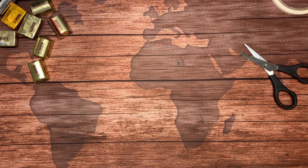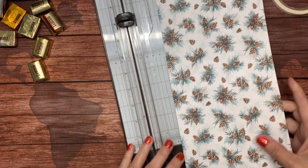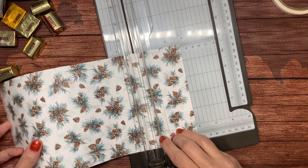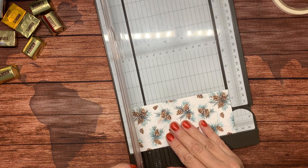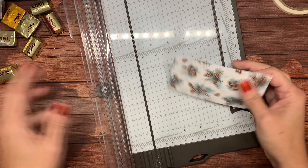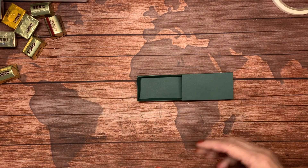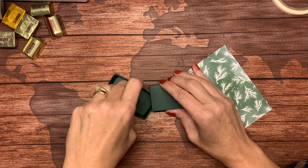Now it's time to decorate. We're going to bring in some designer series paper — here's a pretty pattern from Painted Christmas — and I need a piece that measures two and three-quarters by five inches. You don't have to score this; the paper is thin enough that you can actually make it work. I'm going to pull my box back out.